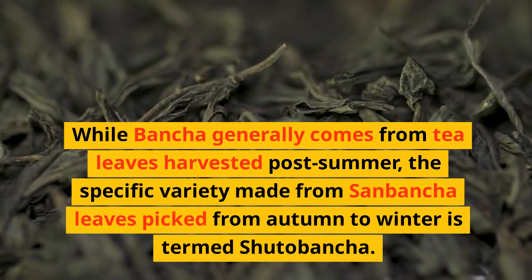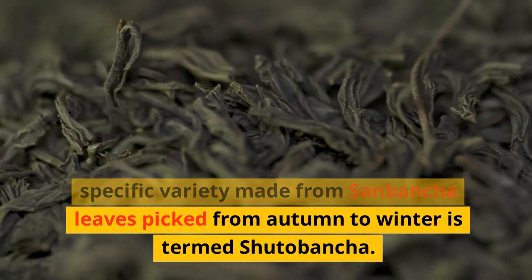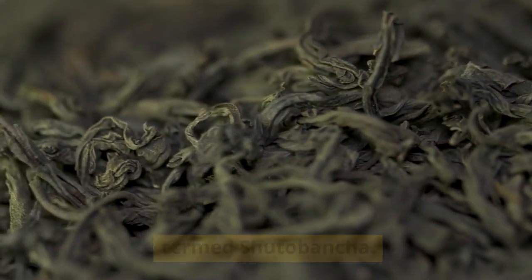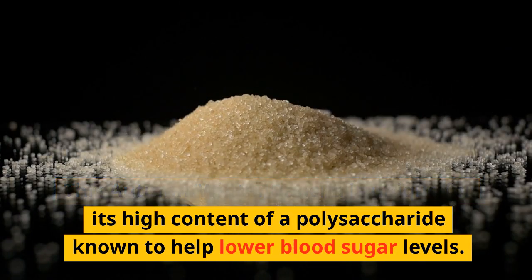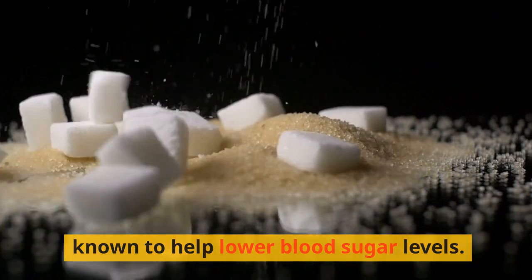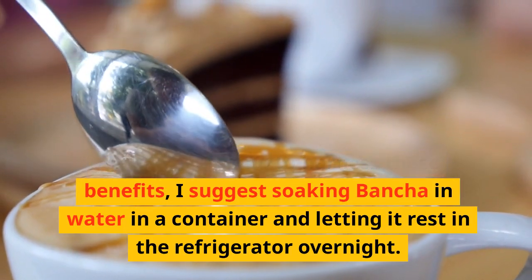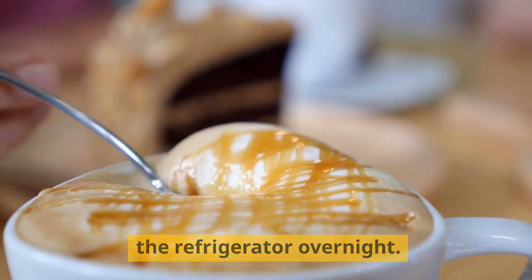2. Autumn/Winter Bansha. While Bansha generally comes from tea leaves harvested post-summer, the specific variety made from Sanbancha leaves picked from autumn to winter is termed Shutobancha. This autumn/winter Bansha is unique for its high content of a polysaccharide known to help lower blood sugar levels. For those looking to harness these benefits, it is suggested to soak Bansha in water in a container and let it rest in the refrigerator overnight.